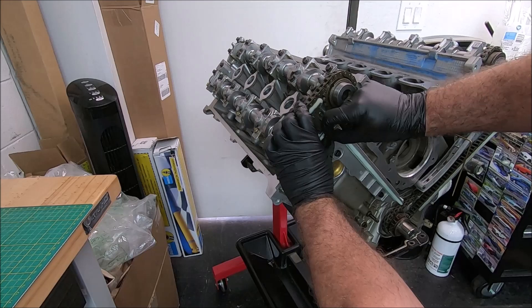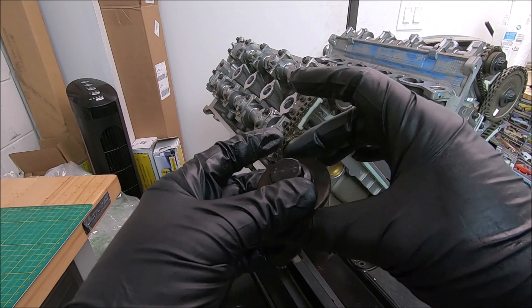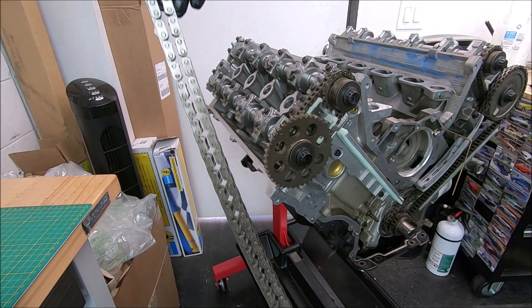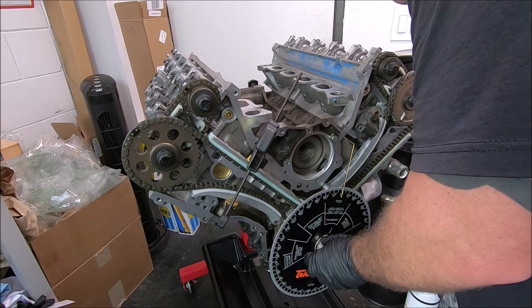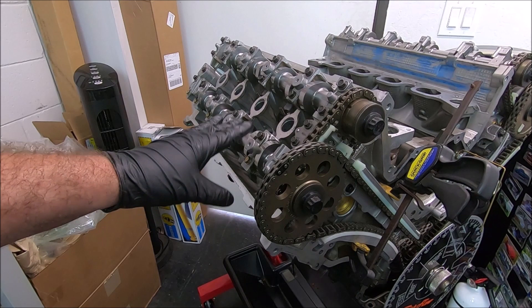Pull your pin. The ARP bolt — again, lube on the threads and on the bottom of the head, but not on the bottom of the washer. Exhaust cam, torque it. Now we've got our chain — verify the dark links on each end. Now the wheel goes back on, now it's to top dead center. Now we start setting up number one exhaust cam, so we've got to get the lube out of the way.